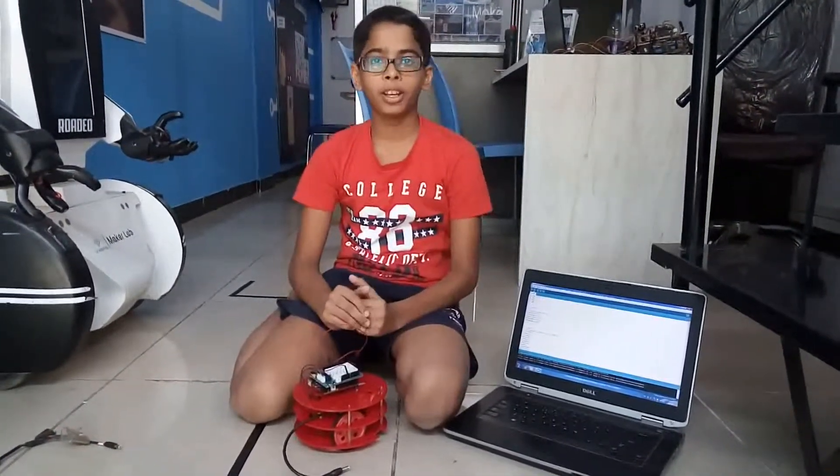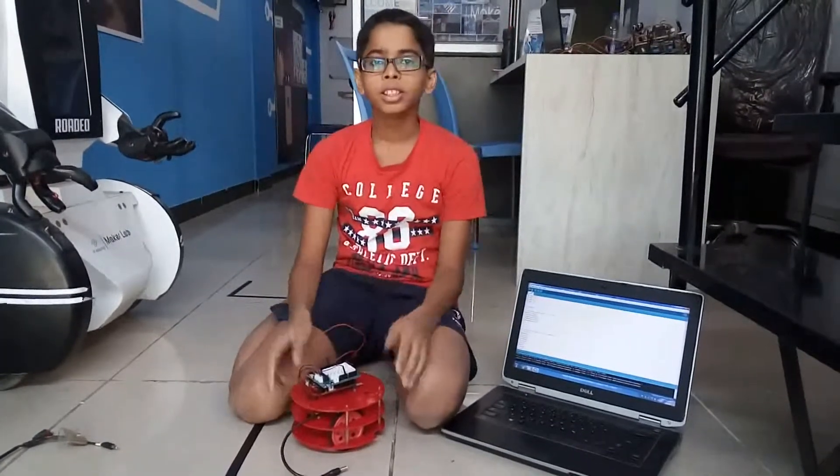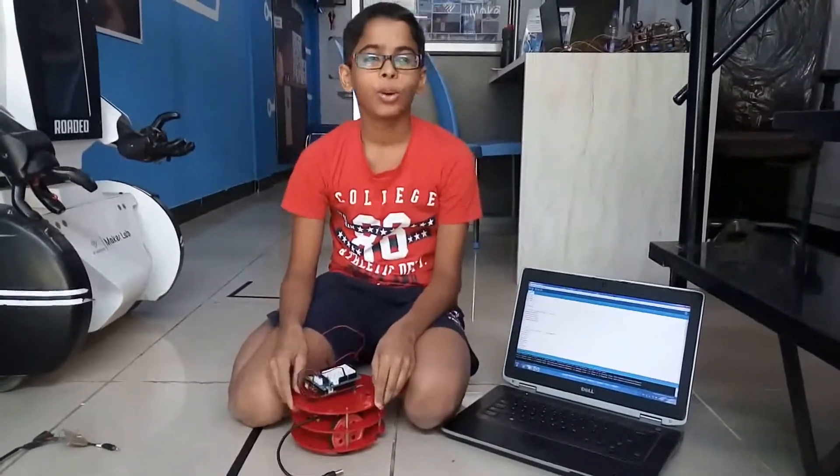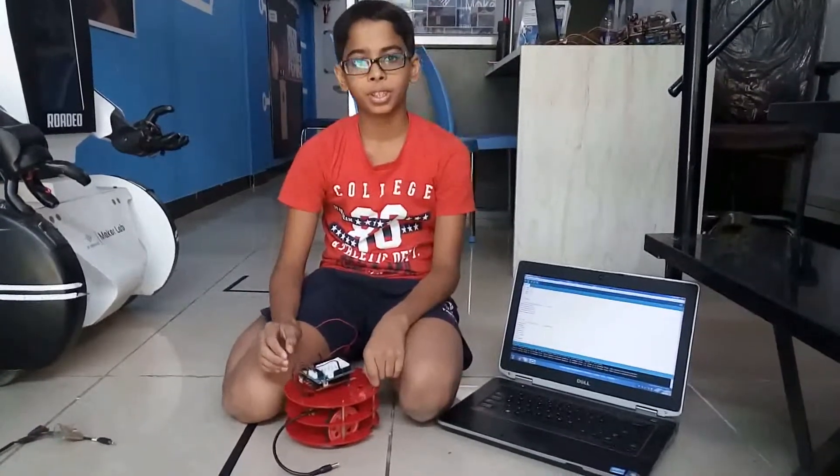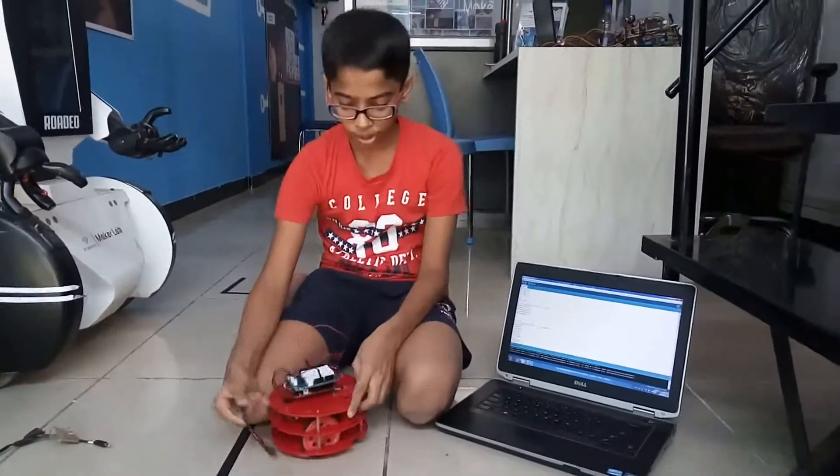Hi friends, my name is Vyom Singh from SP Robotics Maker Lab Thani. Today I have made my advanced level project. This is the dancing robot. What it does is it dances on the tune of a buzzer. Now let me show you how it works.